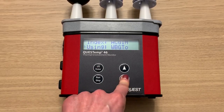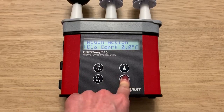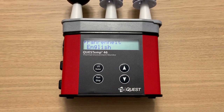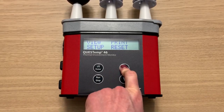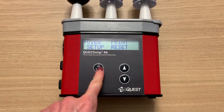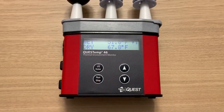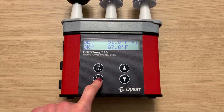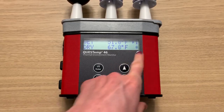Those are the different setup parameters. Now I'm going to go back to the main menu. To start and stop a run, first I have to navigate to the view screen, and then I'm going to press the run/stop button to start a run.